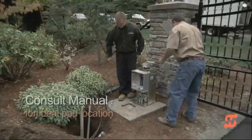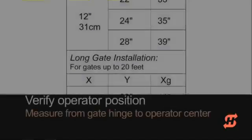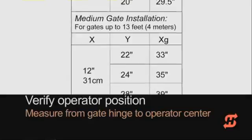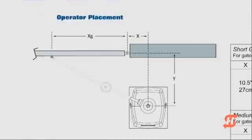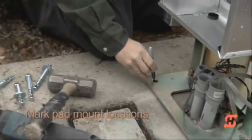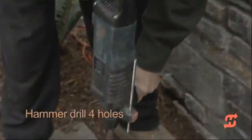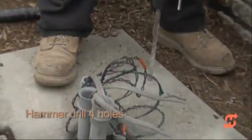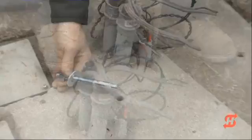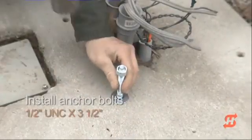Consult the manual for safety and installation considerations. Use a tape measure to confirm the accurate placement of the operator on the concrete pad. Mark the hole locations for anchors and then lift the operator off the pad so you can hammer drill the four mounting holes. High Security recommends one-half inch UNC anchor bolts three and a half inches long to secure the operator to the pad.